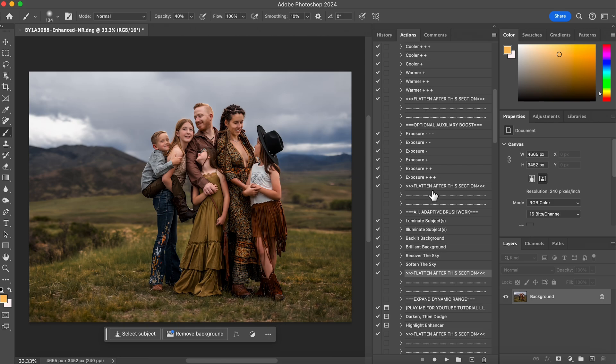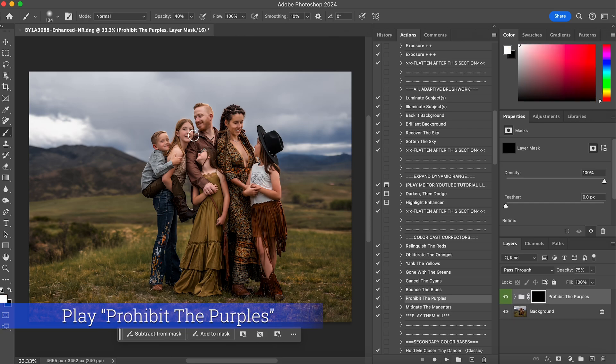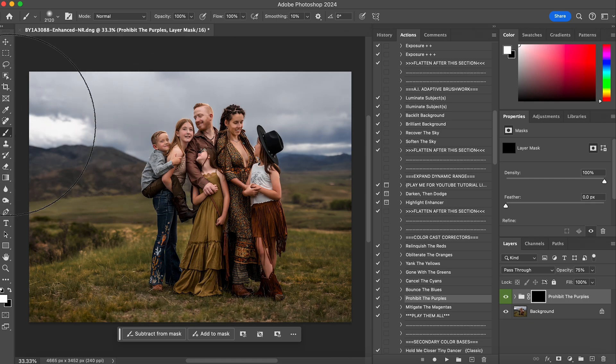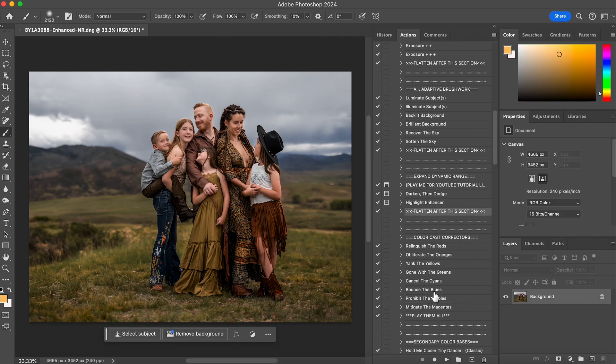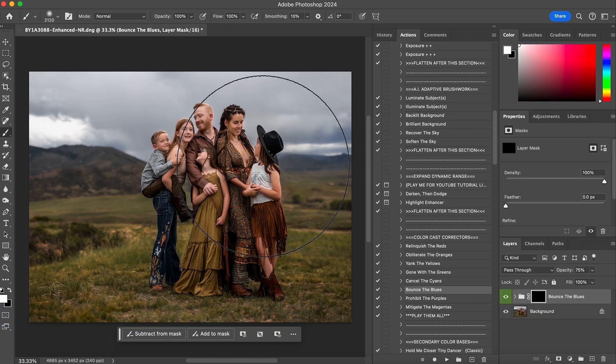I want to take care of any color casting, so I'll go to 'Prohibit the Purples,' hit play, and rub it all over the skies and maybe tap her shirt too. I'll flatten that. The next thing is 'Bounce the Blues,' because the little girl's shirt and hat is color casting some blues — just by tapping that it pulls the blue out. Then I'll flatten that.